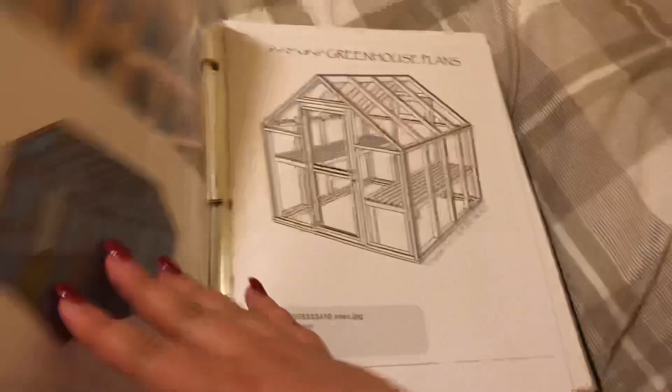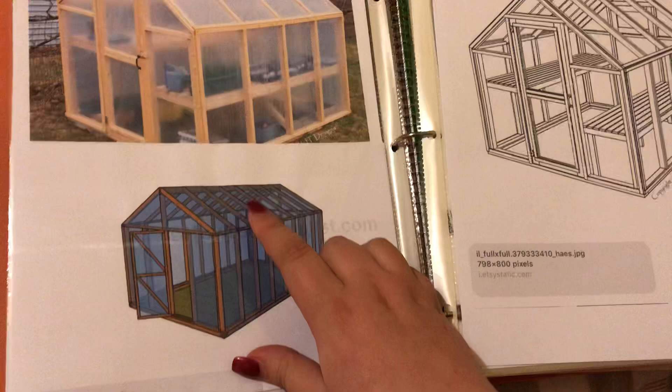This is what I want to do in the near future — I have some ideas for a greenhouse. I would like to build one of these, or something like this. This one is a little too small; I prefer something big like this.